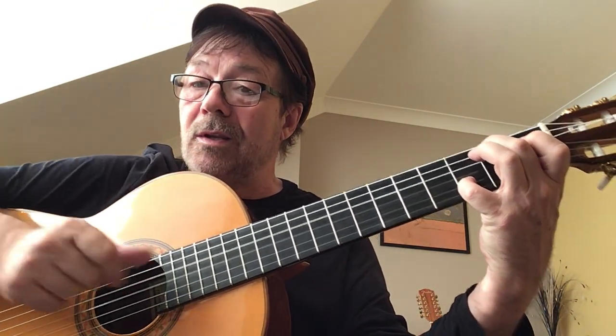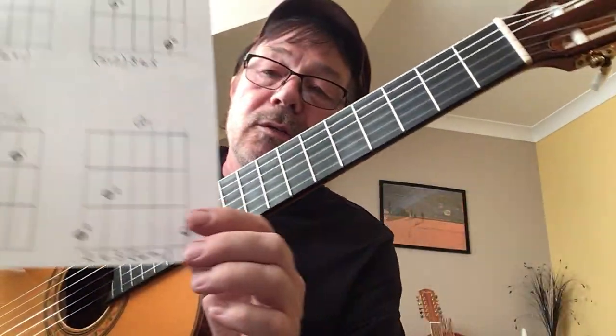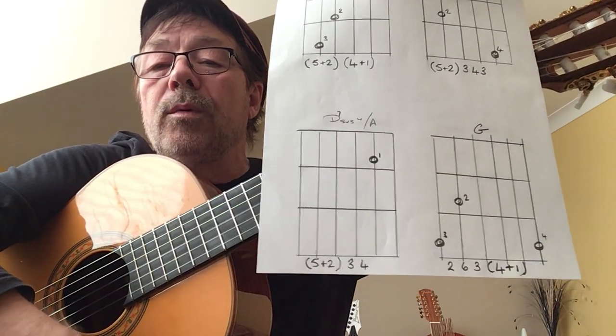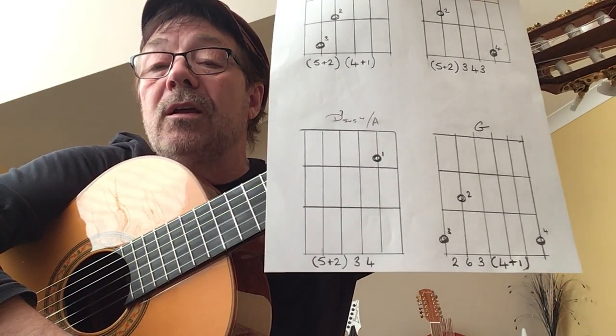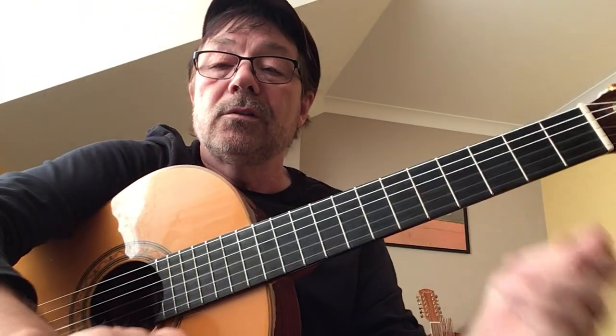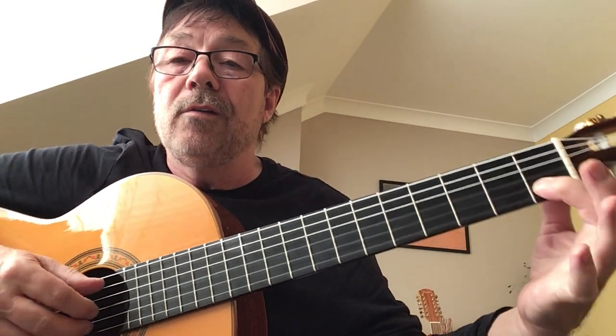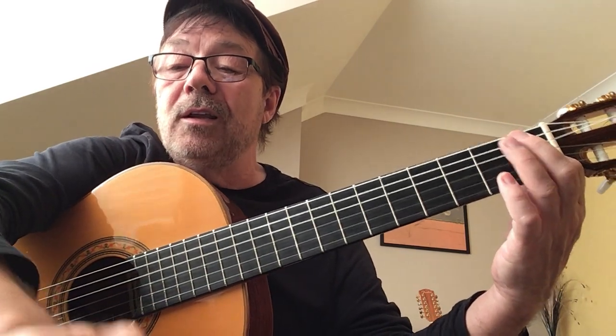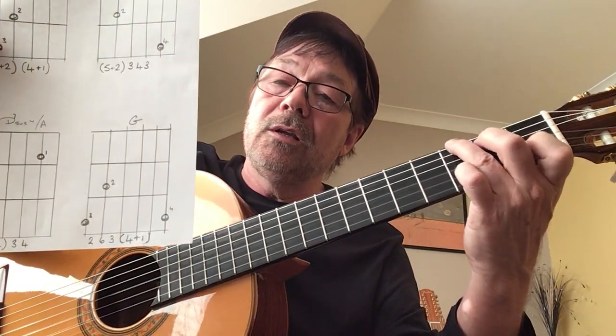Everyone getting an idea of what we're going to do now? Third chord — nice easy one. It's on this side, just one finger. We're going to play strings five and two together, then three and four. There's the shape, just that one there — five and two together, three and four.